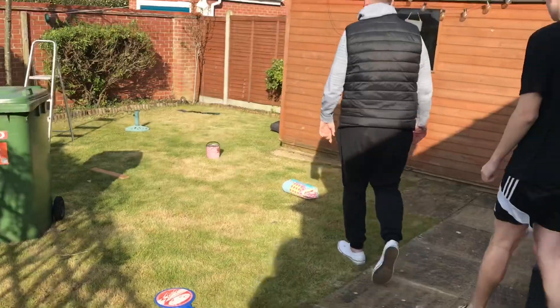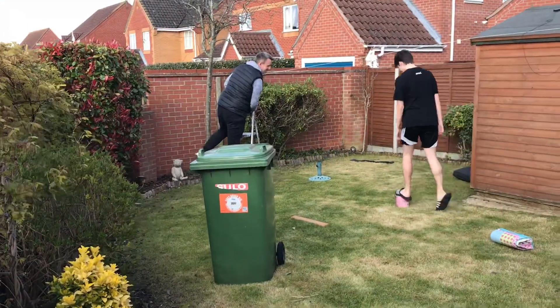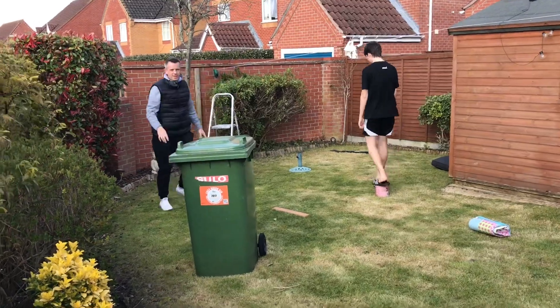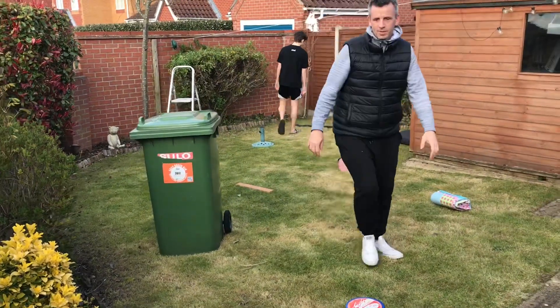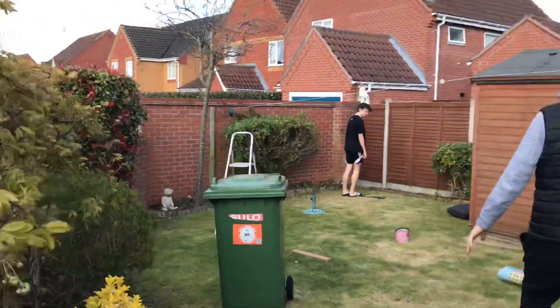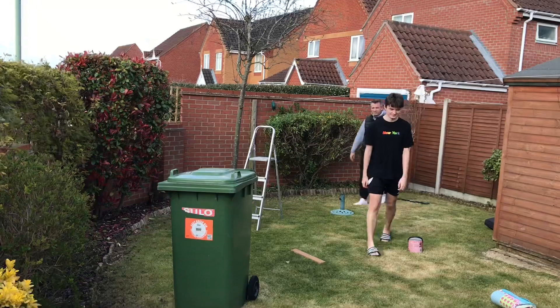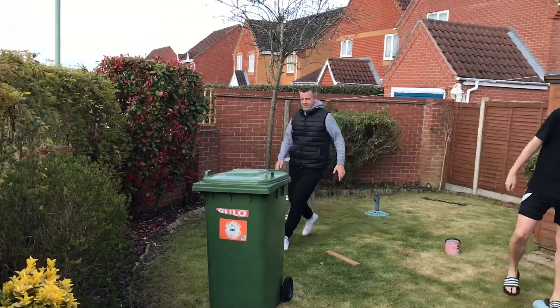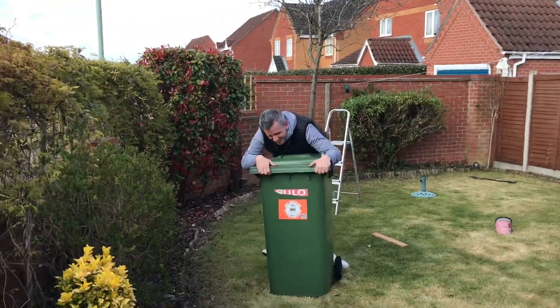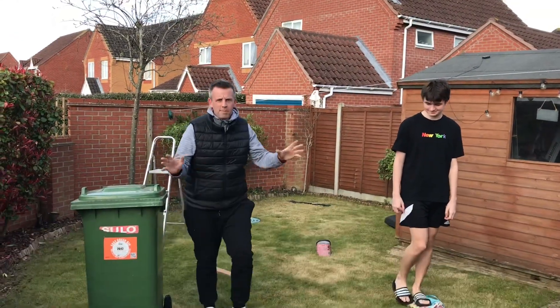Okay, we're going to walk around and then we're going to see where The Floor is Lava. Floor is Lava! Floor is Lava! Okay, hope that gives you an idea.